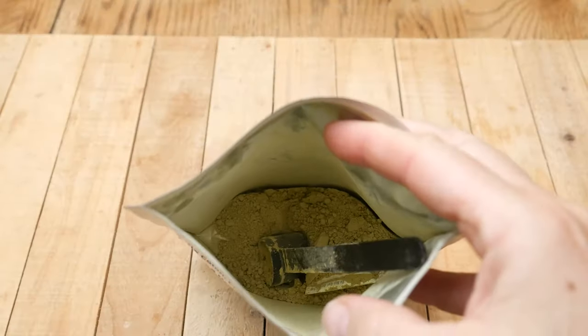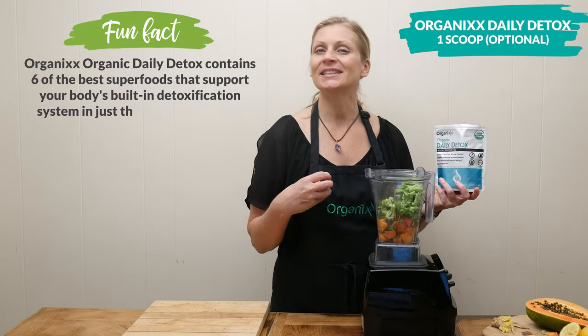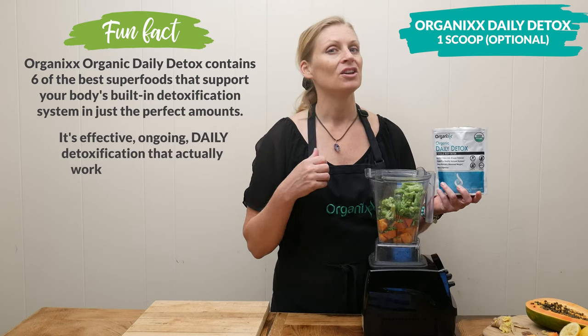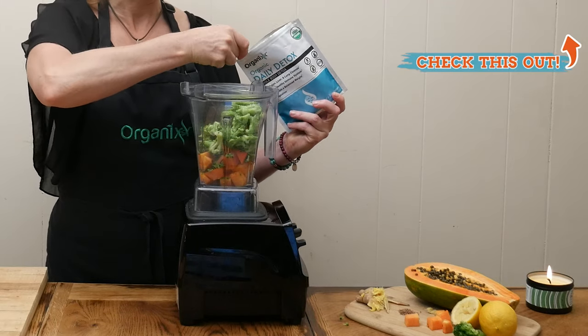This next ingredient is optional, but I highly recommend it. I'm going to add in one scoop of our organic daily detox. This consists of six superfoods that help cleanse your liver, your colon, and your lungs. And it's powerful, yet gentle enough that you can use every day.